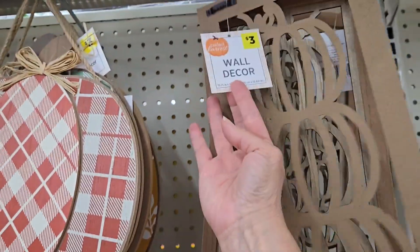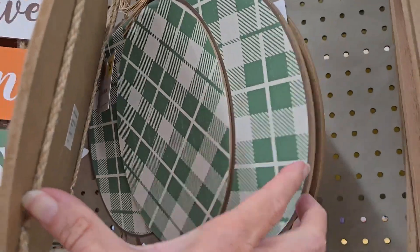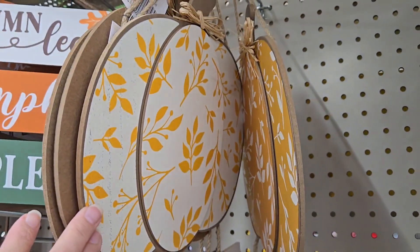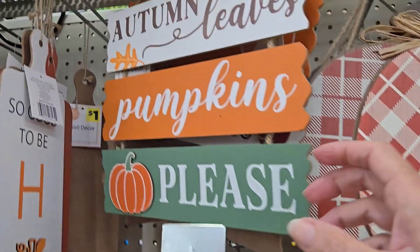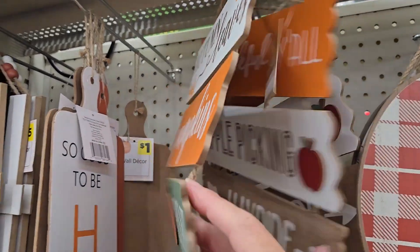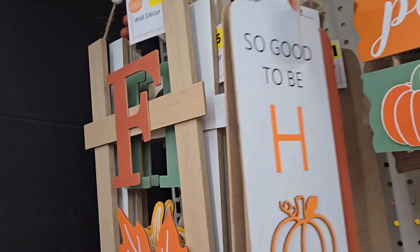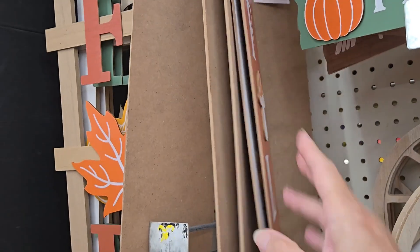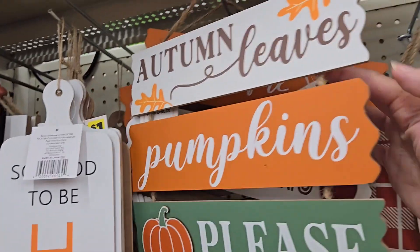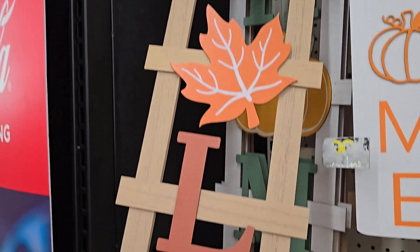They have a topiary pumpkin sign for three dollars — you can paint it if you like. There are dimensional pumpkins in four colors: yellow, mustard, white with yellow flowers, and checkerboard, with different sayings like 'Give Thanks' at the bottom, all for one dollar. They have door greeters for one dollar with a handle on top — great for a kitchen backsplash or by a fireplace.